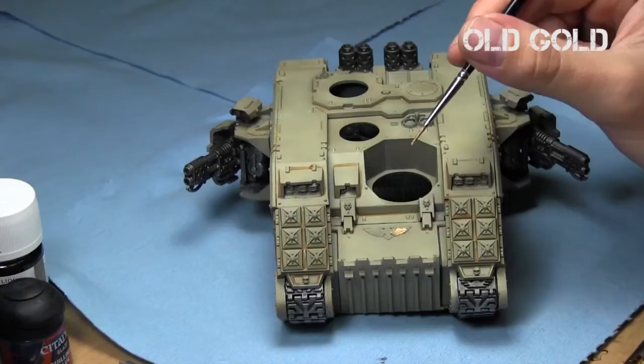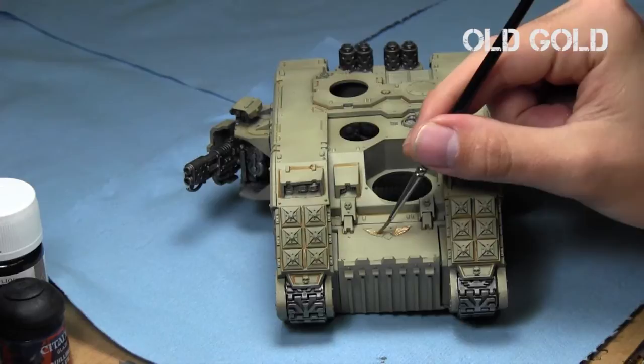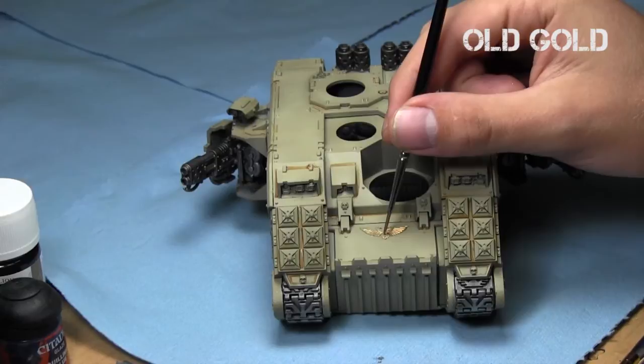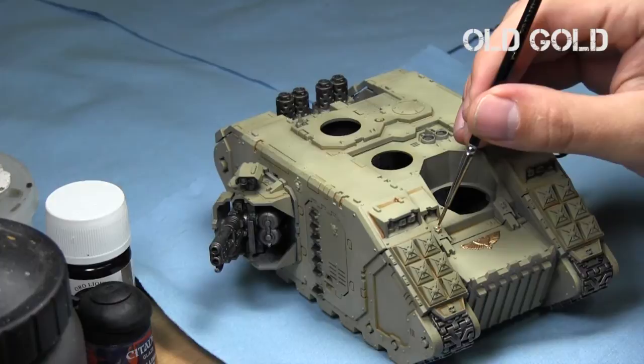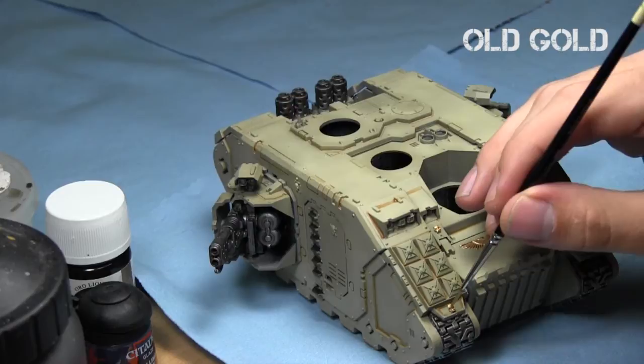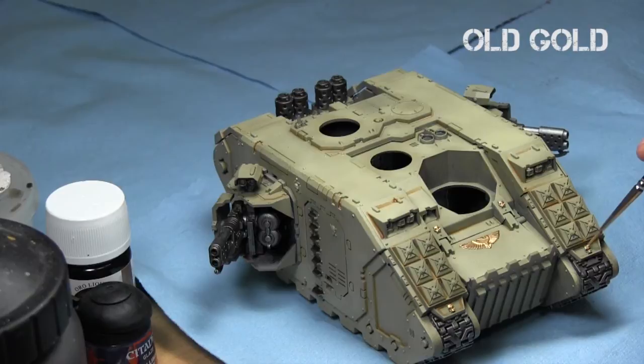Now I focus on the gold. I decided to go with liquid gold and chose Old Gold — it's actually one of my favorites from the Vallejo liquid gold series. It's alcohol-based and gives a really nice shine with a single application. I decided to focus on all the symbols and make them gold — the other option would be red, but I wanted to make them a little bit more shiny and really stand out. I did that with all the skulls all over the tank, as well as on the guns. When applying Old Gold, make sure to properly thin it down with alcohol and don't get too much on your brush because it tends to clump up easily.